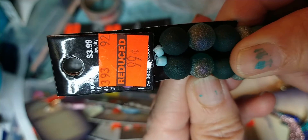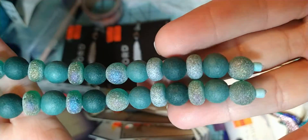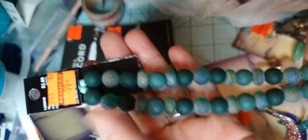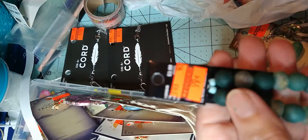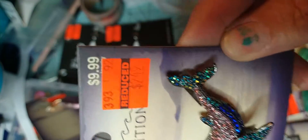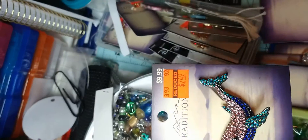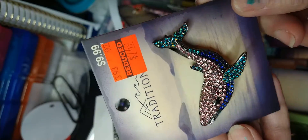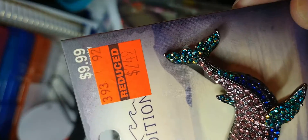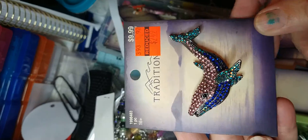This was $0.99, regularly $3.99. Like I said, this had two strands of beads. Some are green, and the other ones look more teal. I really liked this, so I grabbed it. It was normally $9.99 and I got it for $2.49. I apologize for the lighting.